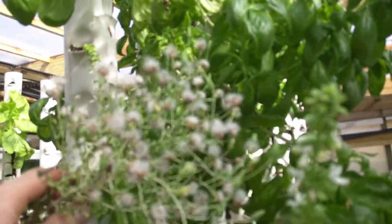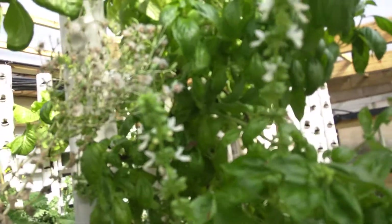Here you can see the lettuce going to seed — it's stuff that we harvested and actually planted out again. That's a quick walkthrough.